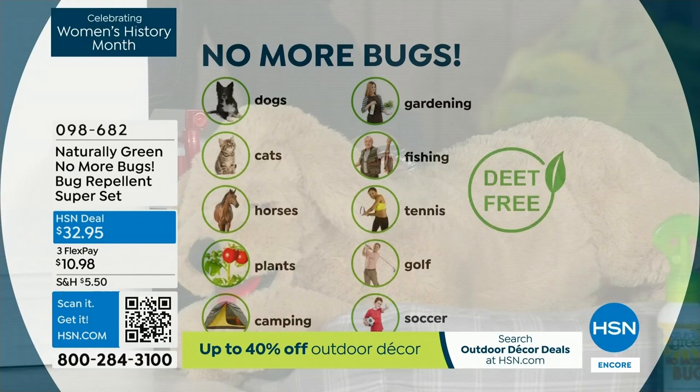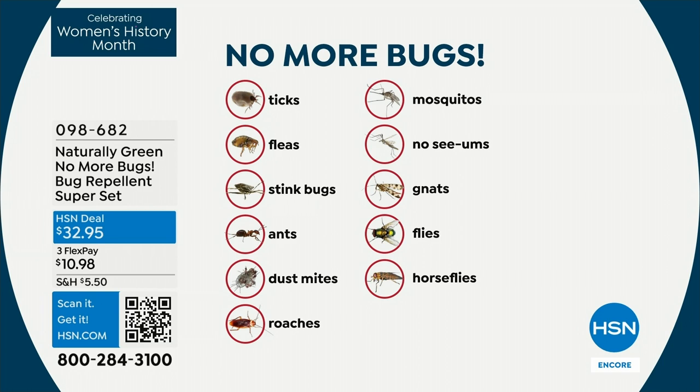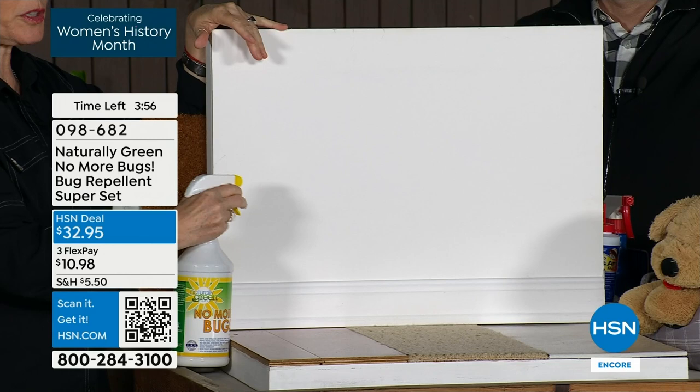This is not a sticky product at all — no harsh chemicals. And it smells good. The super set is the best value: the big 32 fluid ounce, the travel size, and the bamboo wipes — everything you need to be Naturally Green No More Bugs. Inside your home you can spray it on tile, wood floors, carpet, and get around that baseboard where bugs really love to go.